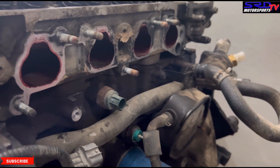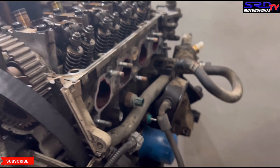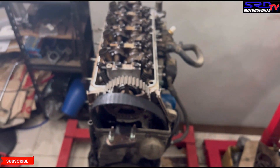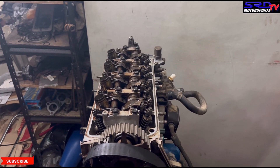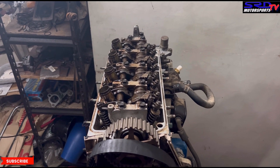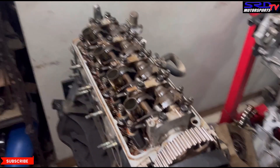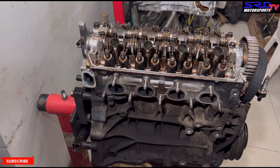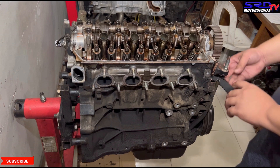This is the engine of the VTI series that we're doing — it'll all be in the description below. Episode 1 is the start, watch all the episodes because it's still ongoing. Now we've got all the head studs removed so we're just going to lift the head from the block.